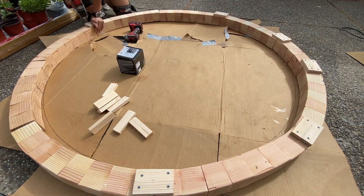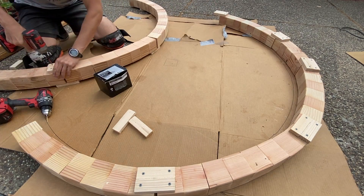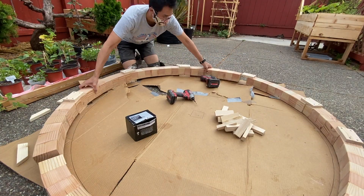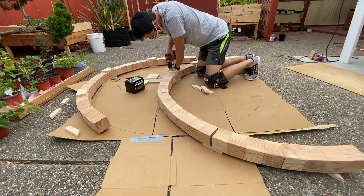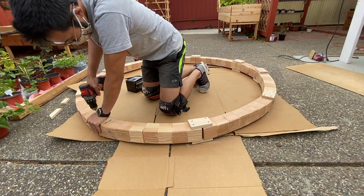I couldn't do the whole thing at once because it wasn't sturdy enough to flip, so I had to split the circle into two sections and then connected them together.